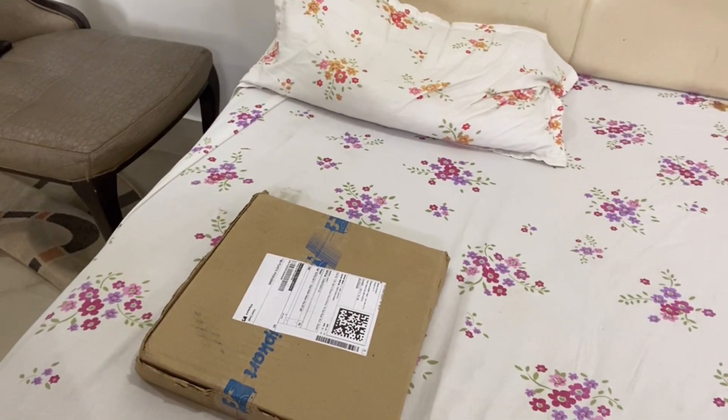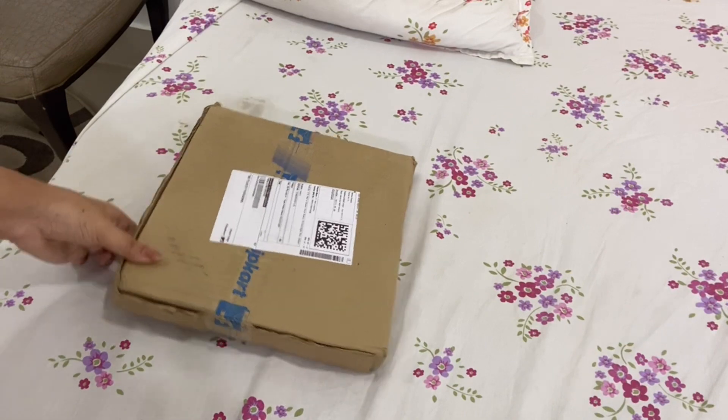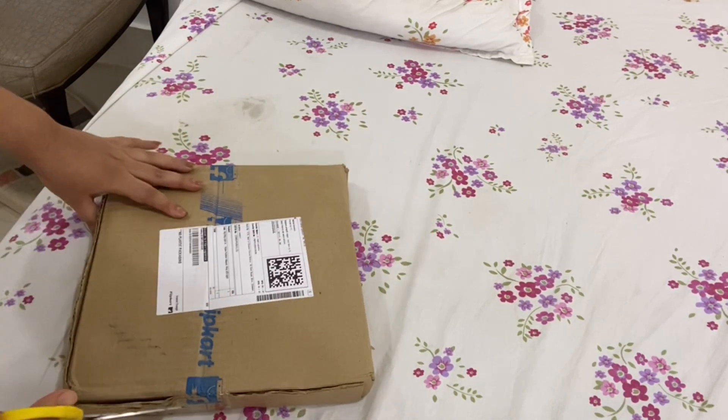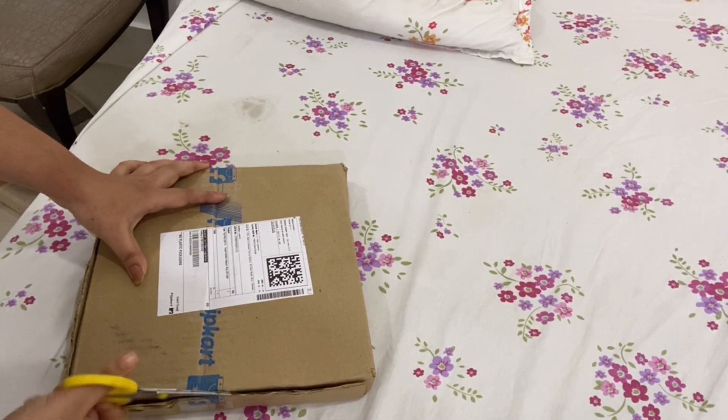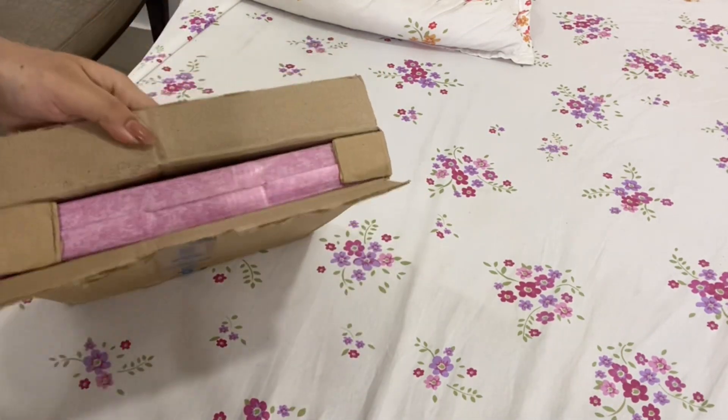Hi guys, welcome back to my channel. Today's video is going to be a product review. I bought a ring light from Flipkart. It cost 425 rupees, so I'm going to review it today.